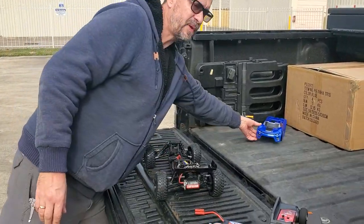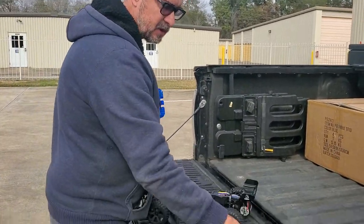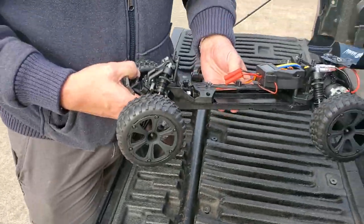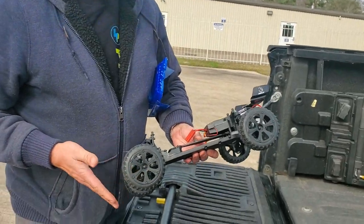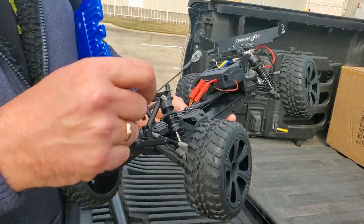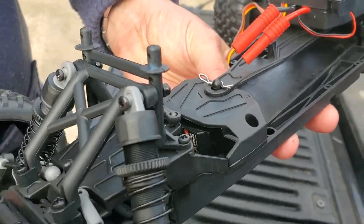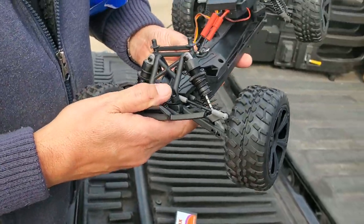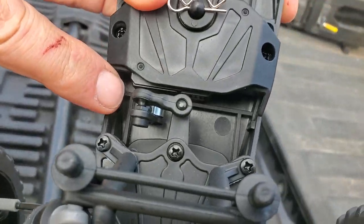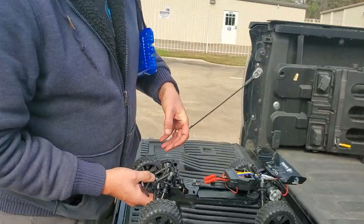Hey drivers, this is Andrew again — we're back with the Piranha. The wind's picking up, we've got a storm coming in from the north. We're going to put the LiPo battery in the Piranha and see how fast it goes. We got 25 miles per hour with the nickel metal hydride. One thing I want to mention: the servo in this car is only a 3kg servo, but it doesn't have to move much. It does have a servo saver on the servo horn, which is a neat little touch.